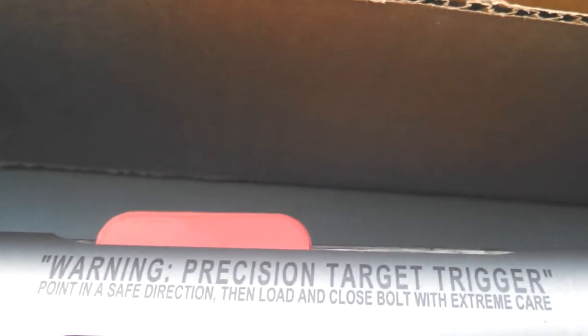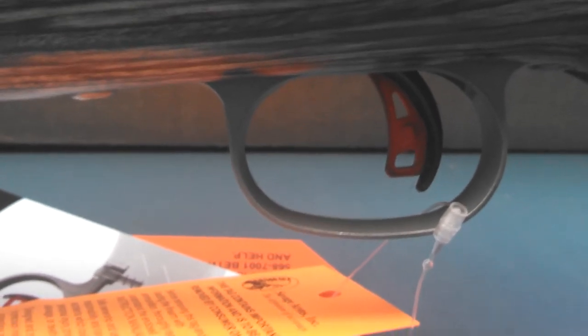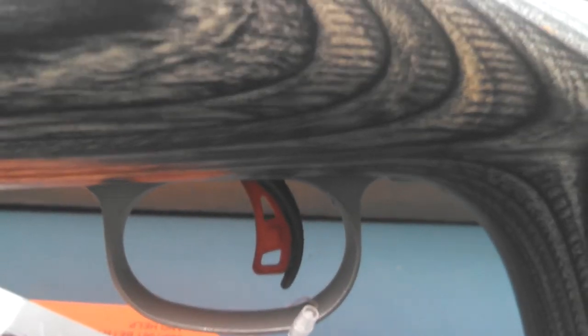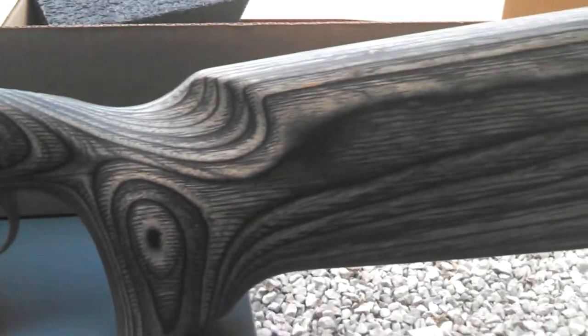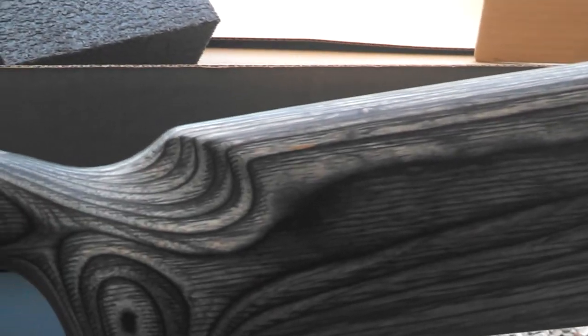This does have the target AccuTrigger, which as you can see by the red blade, means it can be put down pretty low. I don't have a spec on it as of now, but we'll get that for you guys as well. The stock uses a bench rest style rear butt stock, again to help aid in riding the bags.